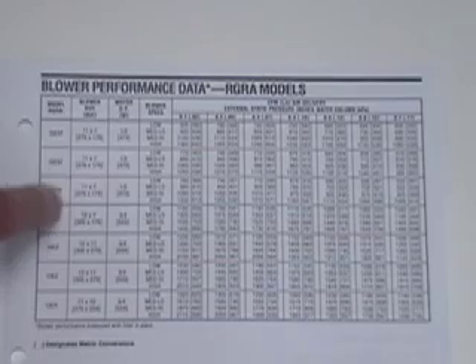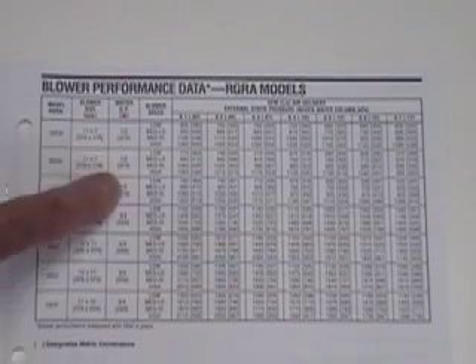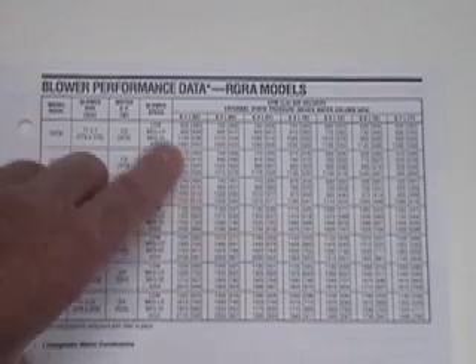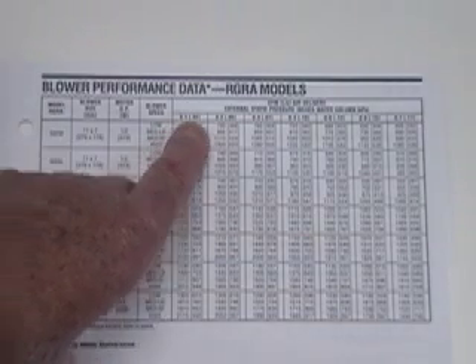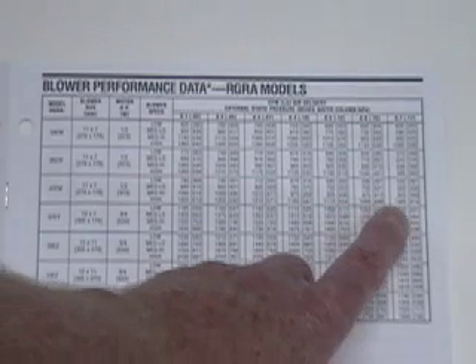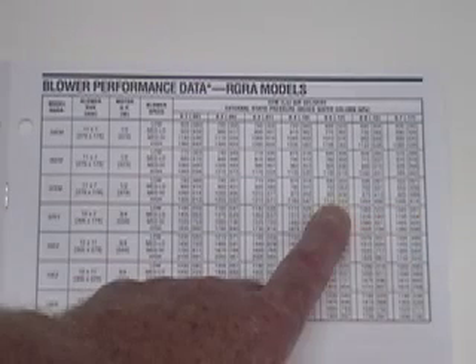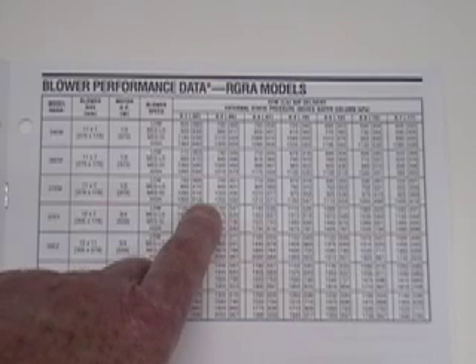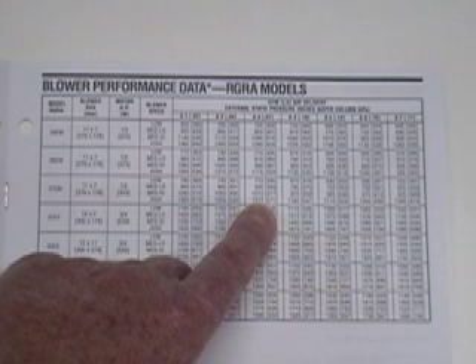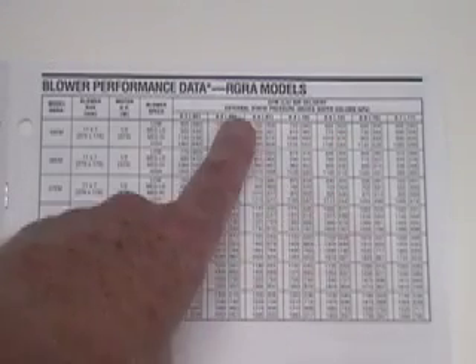On the blower performance chart, we have the model numbers, the blower size of the wheels, the motor horsepower, and the four speeds that can be connected. Here we have the CFM of airflow at total external static pressure from 0.1 all the way up to 0.7. These blowers are rated at 0.5 inches of total external static pressure. As the static pressure rises above that, our airflow starts to fall off. On high speed, we have 1,110 CFM. If we can lower the static pressure, our airflow increases — for example, at 0.3 inches of water column we have 1,210 CFM. We have gained exactly 100 CFM by dropping the total external static pressure from 0.5 to 0.3.